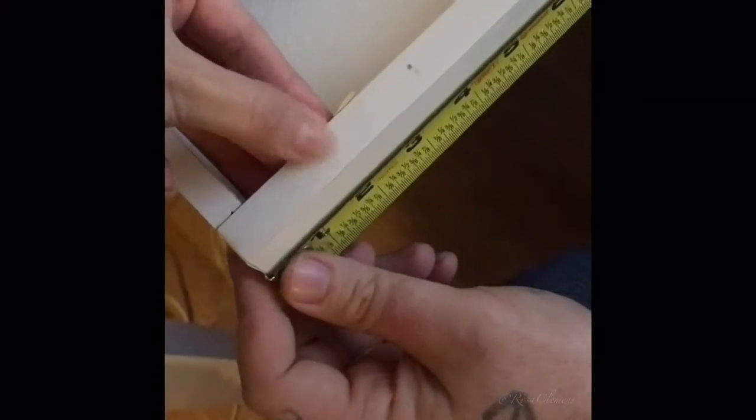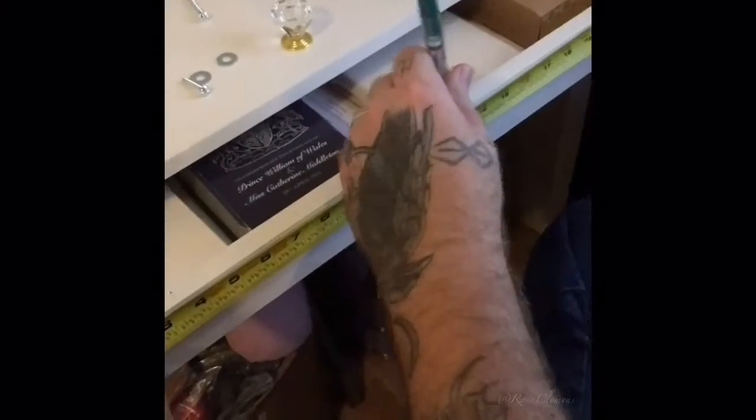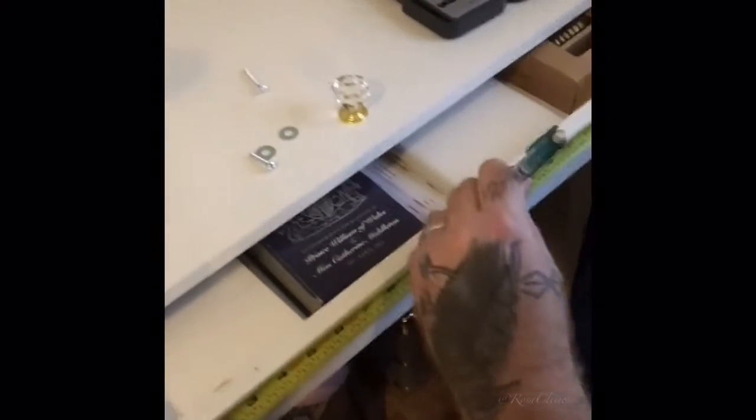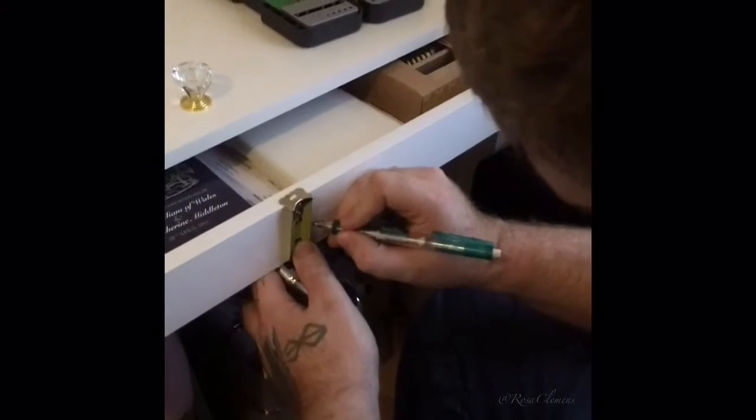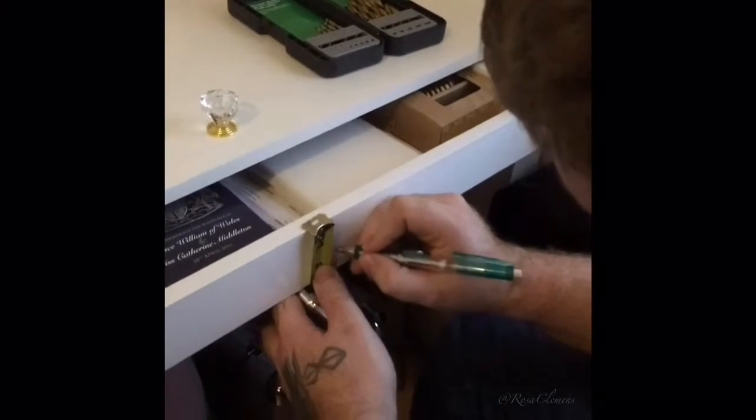We are measuring — we're gonna measure. Hopefully that's enough. I really need to clean this. So pretty much it's a little less than 24. So then you measure it in between — that's smart, I wouldn't have thought about that.